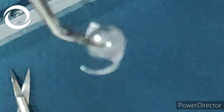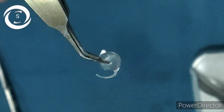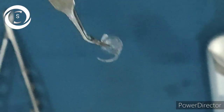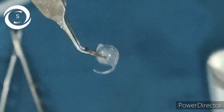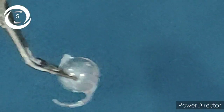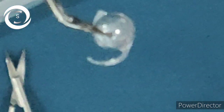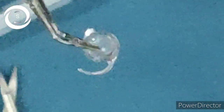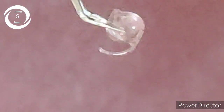Surgeons always learn from past mistakes. I would like to narrate a story from almost three years ago. The same thing happened — one haptic broke at the optic-haptic junction. I put the IOL in the bag because I had performed a smaller round capsulorrhexis and constricted the pupil. The IOL was well centered in the supine position and my assistant said 'job well done.'